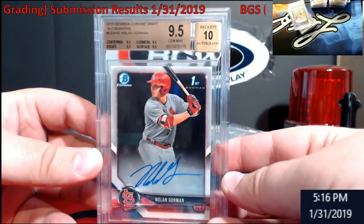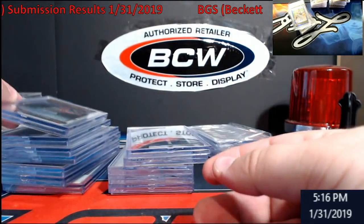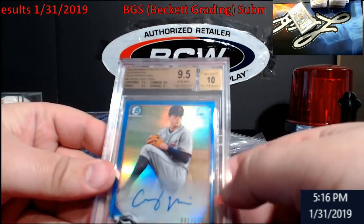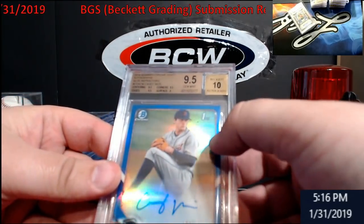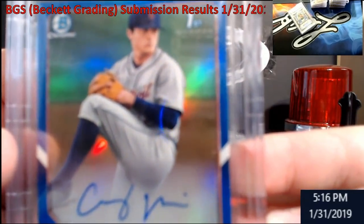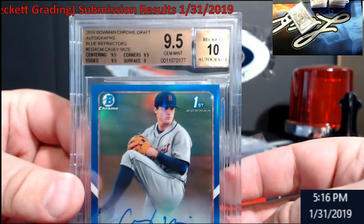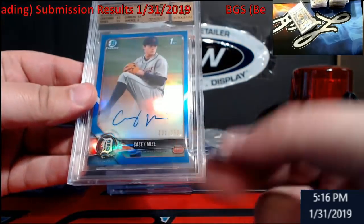Gorman — this is just base, 9.5/10, straight 9.5s across the board. Bowman Draft is a hard grade. I sent this in and there were a couple of weird-looking marks on it, but they came out at a nine. I was hoping overall the buffer-kind-of-looking marks wouldn't hurt it. I didn't want to sell it and have somebody say it's not going to grade well — it came back 9.5/10, nine on surface. That's number one out of 150.